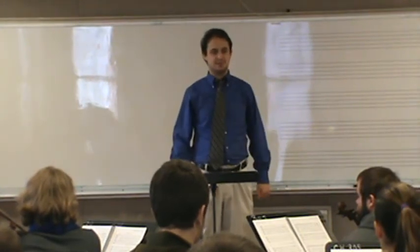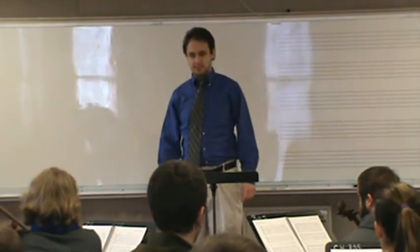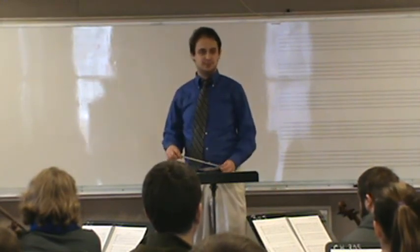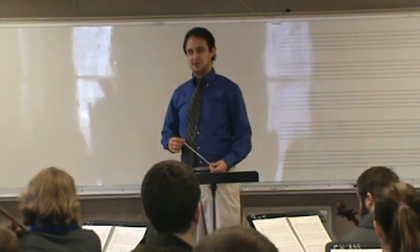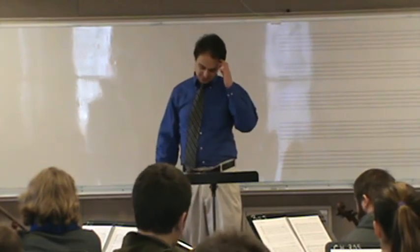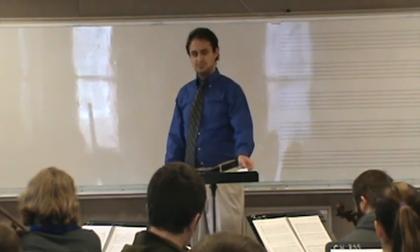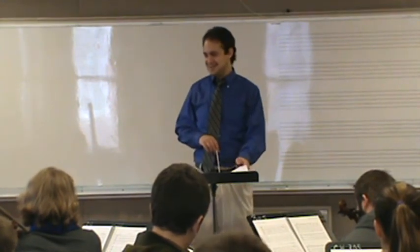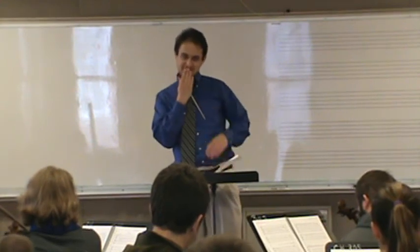Do you know where in your body that tension's manifesting itself? It looks like it's in your face. If I didn't know better, I would guess you're a brass player when you're conducting, because you make almost an embouchure face. Wish I was a brass player.